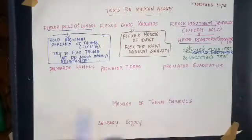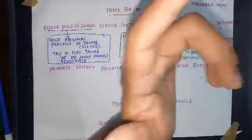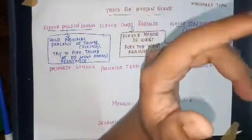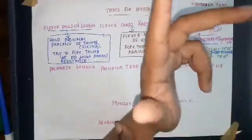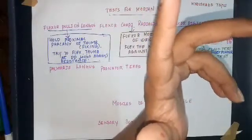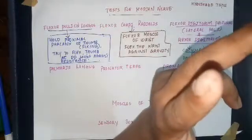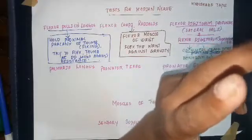There is another test called Benediction's hand. If you are trying to make a fist with the right hand in which the median nerve is injured, the flexion of the index finger and middle finger will not be affected — the attitude of the hand will be like this. This is known as Benediction's hand, and this test is known as Benediction's test.